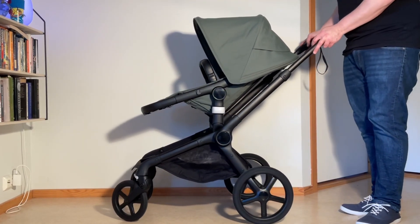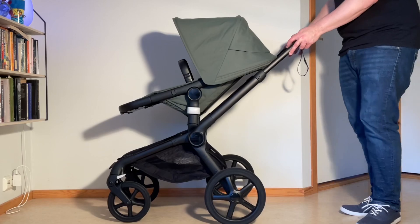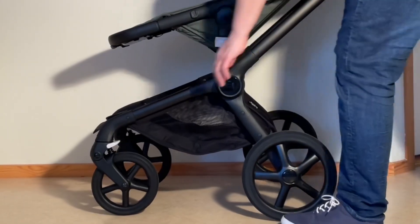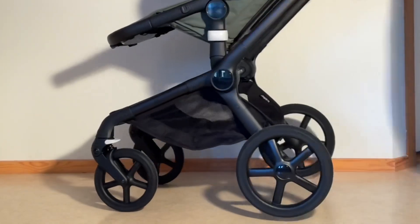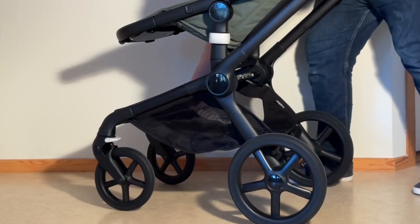The first thing you need to do is lock those front wheels. Just rotate them so that they are aiming backwards, then pop down on this little white thing here to lock them in place — do the other side as well.